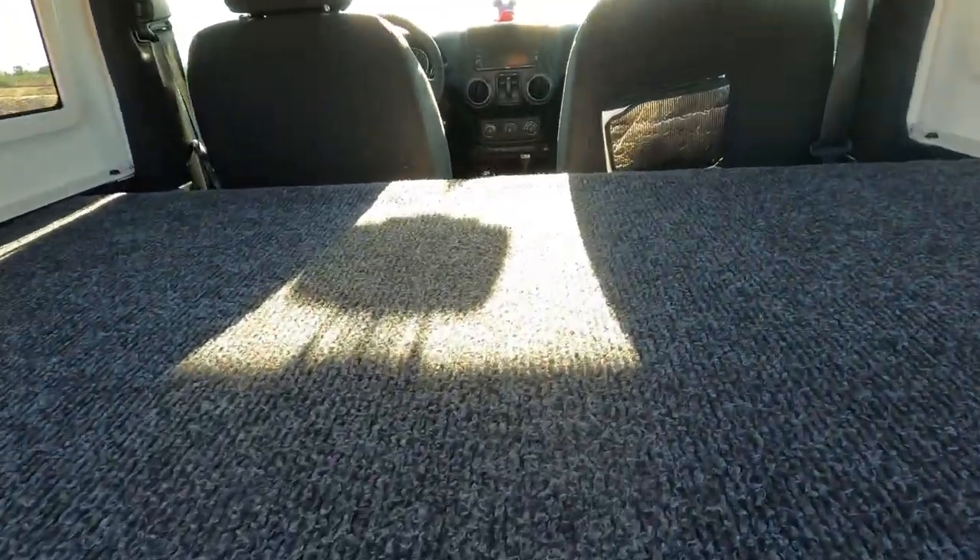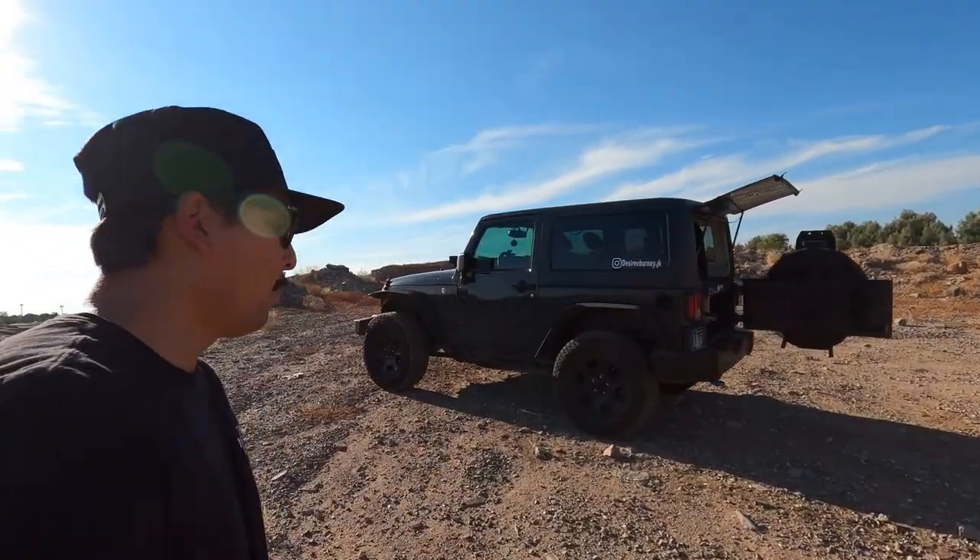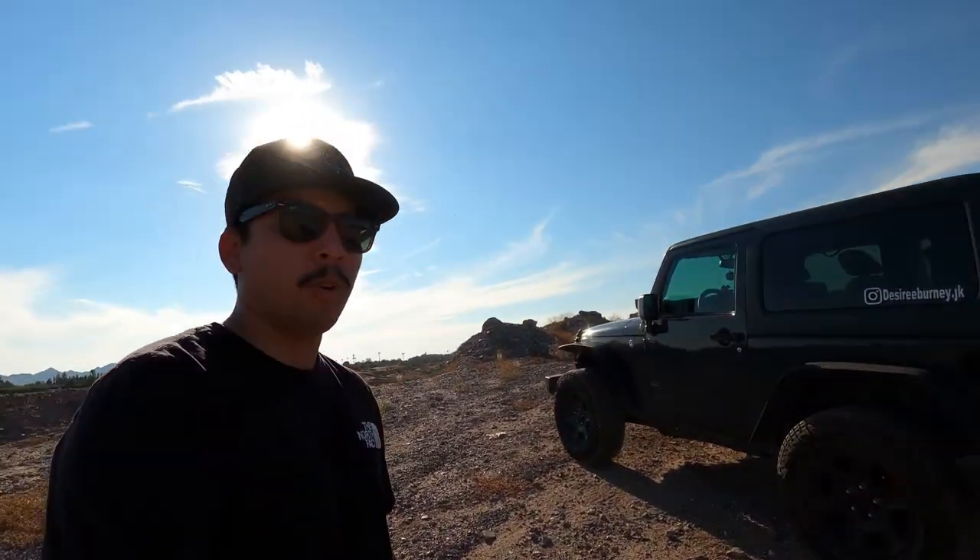I think that's pretty much going to wrap up today's video. I just wanted to show you guys the two-door JK sleeping setup I have going on in here. If you guys have slept in a JK and built something similar, let me know below how you did it — because I haven't seen many ideas out there and I'm still trying to look to perfect this.